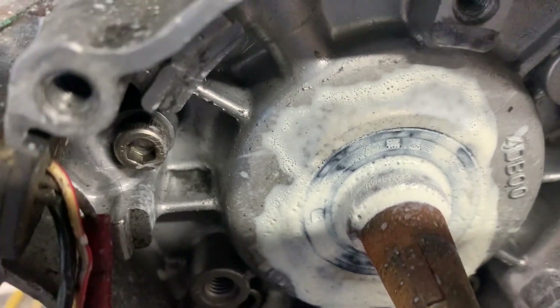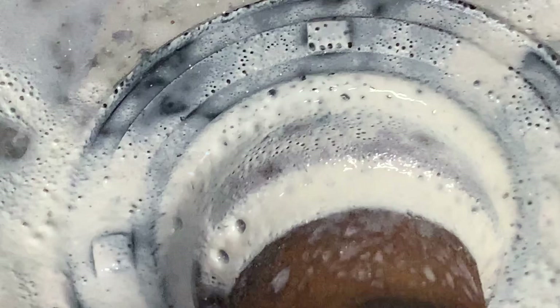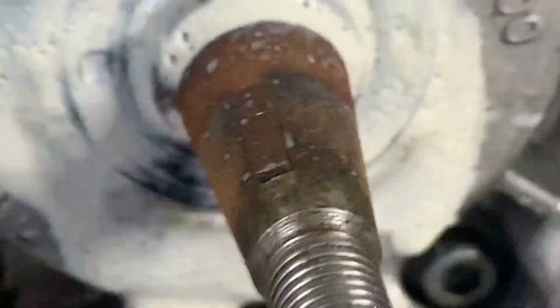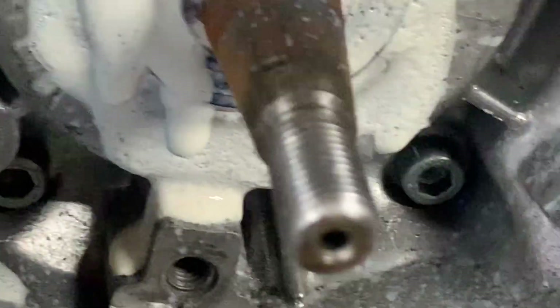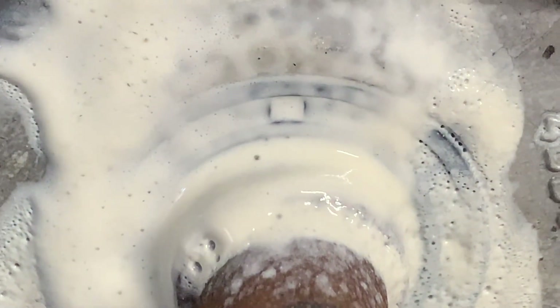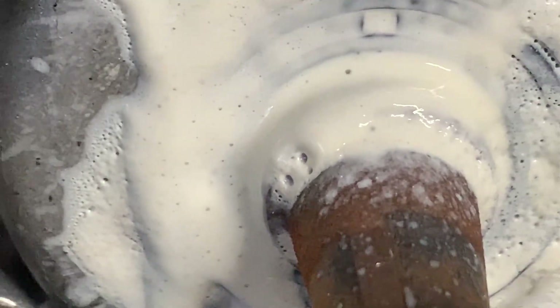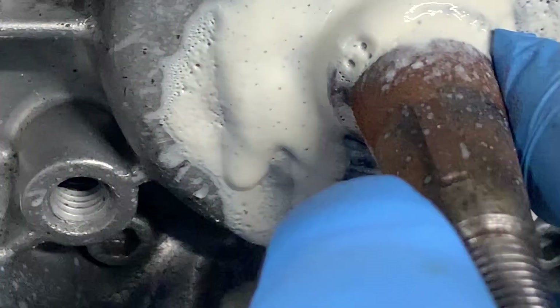Can you see that little bubble there? Can you see that? That is the crank seal leaking.